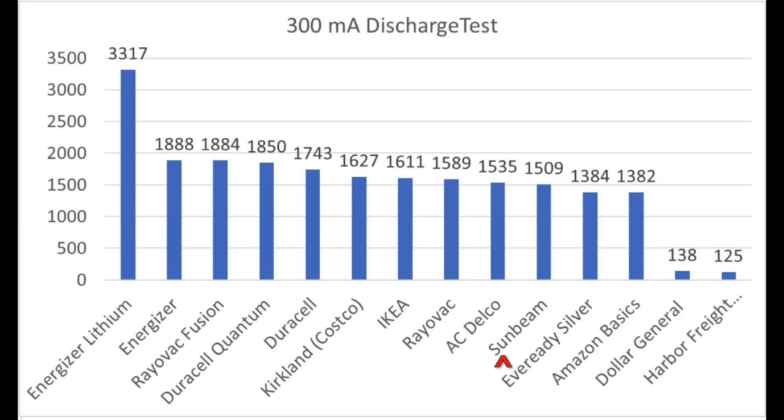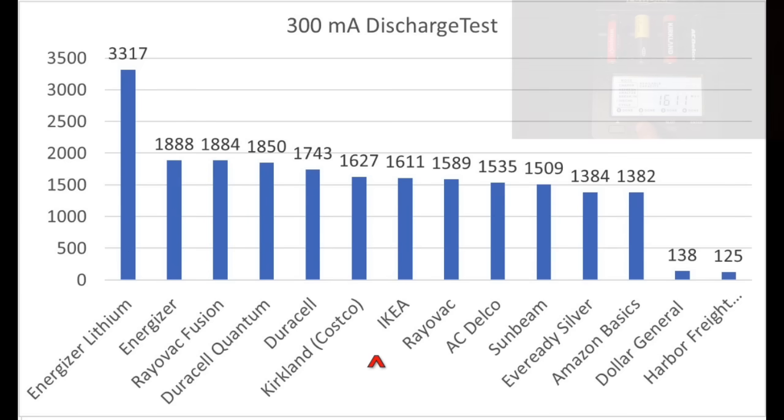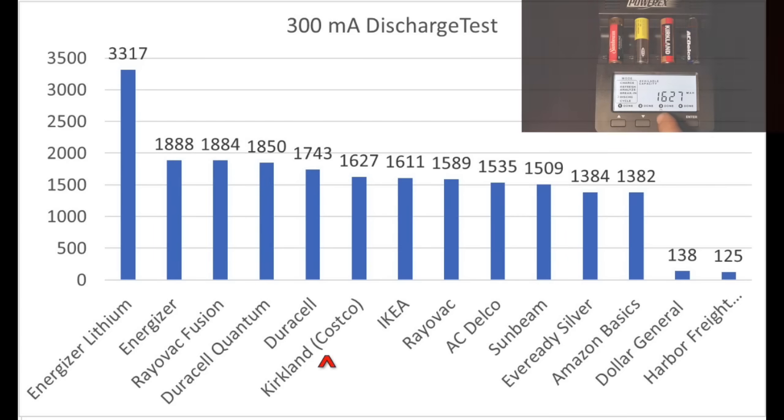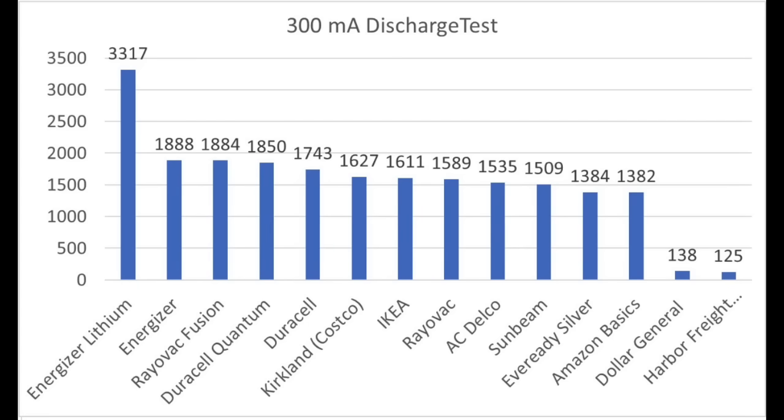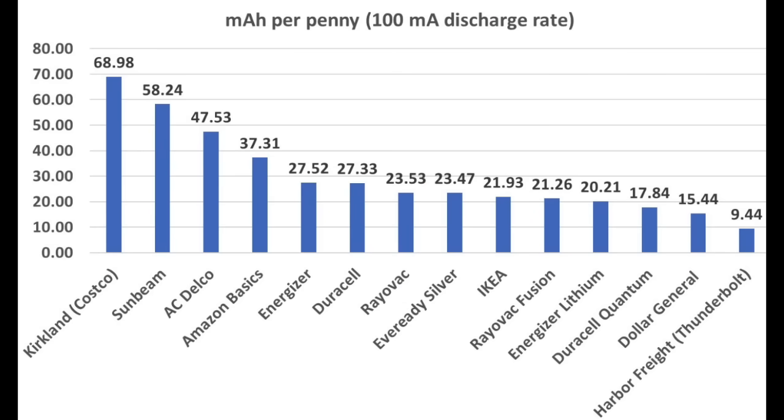In the 300 milliamp discharge test, the Sunbeam once again finished last, producing 1,509 milliamp hours. The IKEA once again came in second place, producing 1,611 milliamp hours. Kirkland once again beat the other three brands, producing 1,627 milliamp hours. And the ACDelco came in a respectable third place, producing 1,535 milliamp hours. Based upon the price I paid, Kirkland is by far the best value at nearly 69 milliamp hours per penny — very impressive. Sunbeam also proved to be a terrific value at 58 cents per milliamp hour. The ACDelco placed third at nearly 48 cents per milliamp hour. The IKEA is a great battery, but I didn't get a very competitive price at 76 cents per battery, so they finished middle of the pack in terms of value.